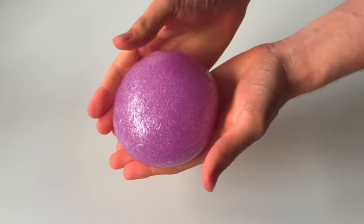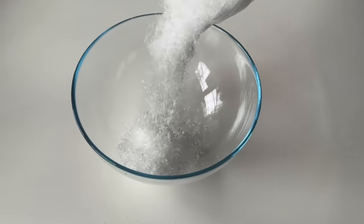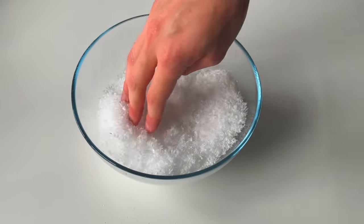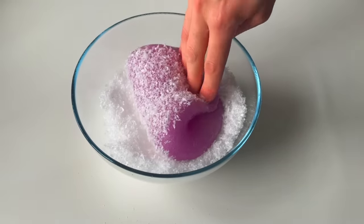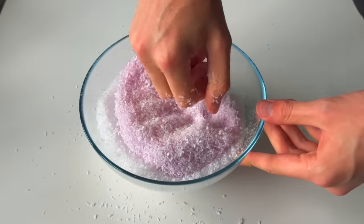It didn't feel completely normal, so I thought maybe I needed to change the texture. If I wanted to give it a makeover, I decided I needed to change the texture completely. So I decided to add some plastic snow to make a crunchy snow fizz slime. This was honestly super fun to mix in, and I was surprised that none of the snow fell out. Sometimes with different glues, the snow doesn't like to stick to it, so I was really glad that this was mixing well.